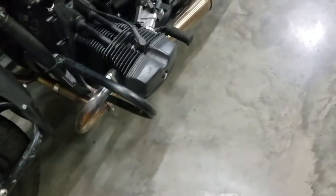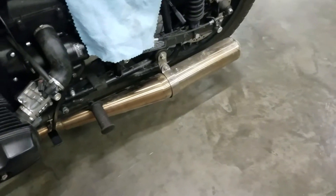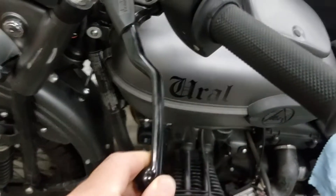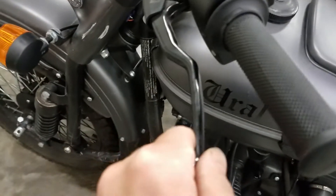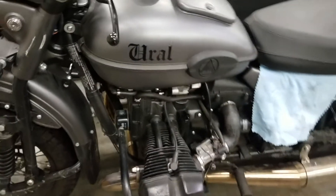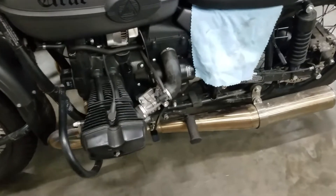Has this machine been serviced? I was told that the customer does his own service, which is fine, so we went ahead and took a look. You can see clutch engagement — we have excessive slop in the clutch cable. I would say that's never been adjusted. That's a service item.